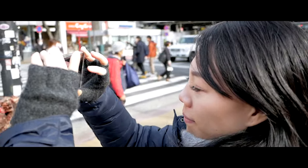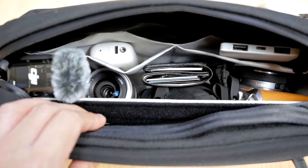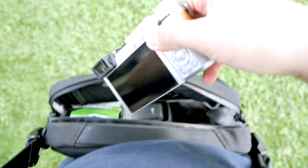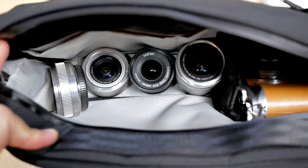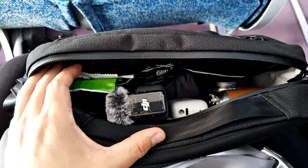Now let's talk about the compartments of the Alpaca Gold Sling. There are three main compartments: the front pocket, the main pocket in the middle, and a hidden pocket on the rear. The main compartment is where you store your primary items — your camera, travel documents, everyday carry, electronics, headphones, all that kind of stuff.